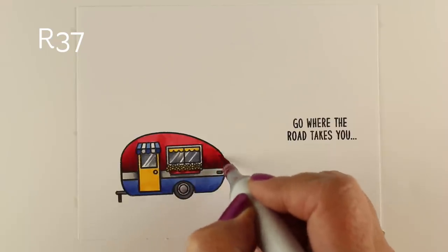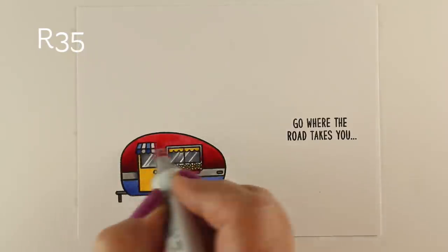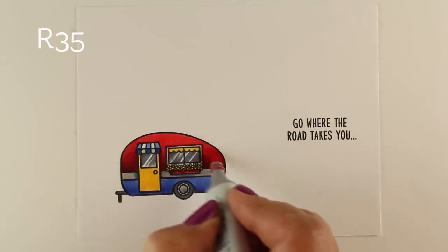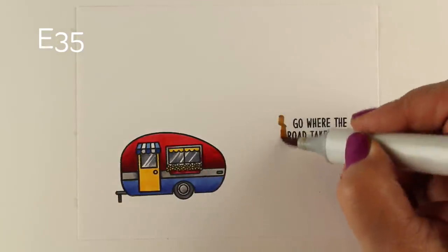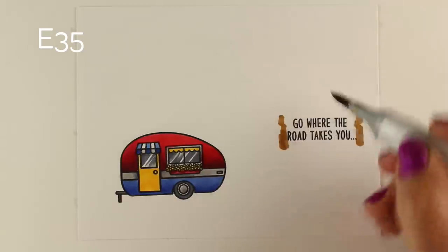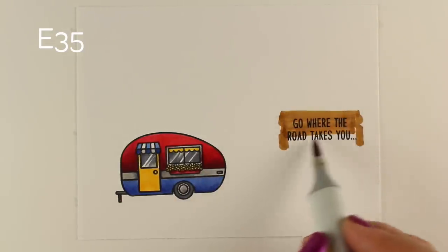If you don't own those two red markers yet and you color anything red, go shopping right now and get them — they work with all of the light red colors very well. I colored a couple of these because I stamped several of them in the same layout.